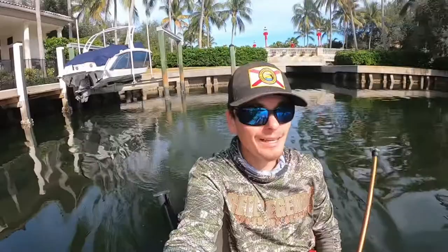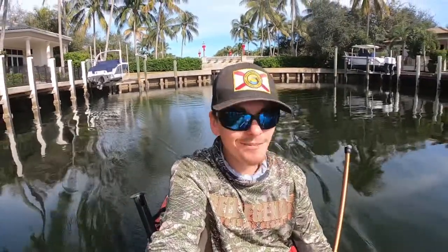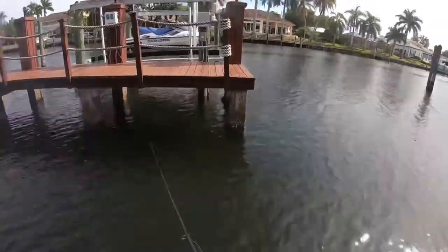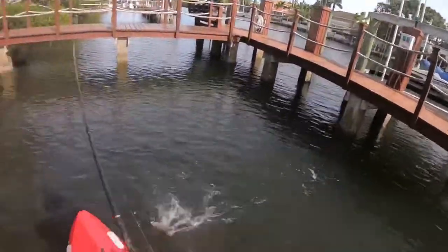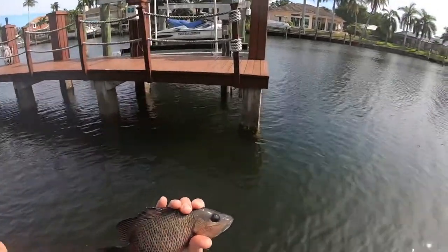It's been a phenomenal day sheepshead kayak fishing. I think I went through at least five techniques — bridge fishing, sight fishing, deep dropping, dock fishing. I'm up to six or seven sheepshead. The bag limit if you're keeping them is only eight over 12 inches, so I definitely would have gotten my limit, but I'm just catching and releasing today. There's also a legal-sized mangrove snapper as bycatch — going to send him back on his way.